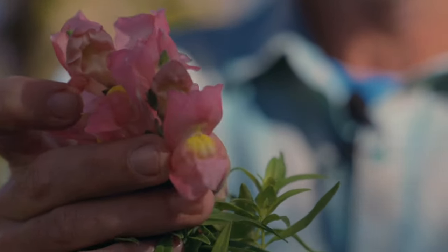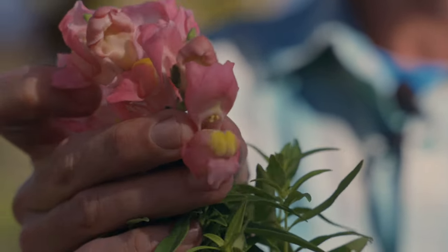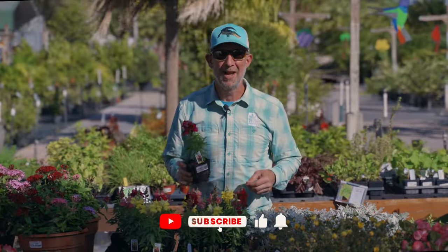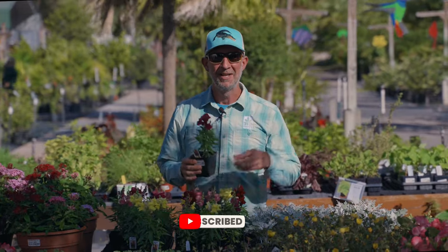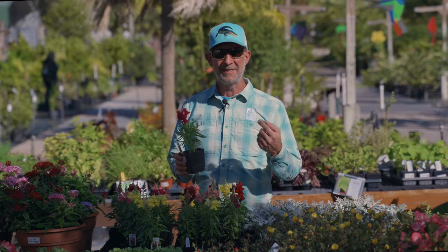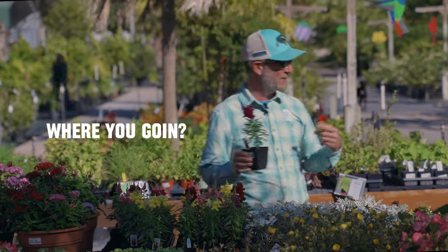Hey everybody, Matthew here in the Gardens of Earthworks with the lovely Snapdragon. So if you made it through that introduction and you're still watching us, we are talking about Snapdragons and we have our first arrivals. We have the Snap-tastic mix and the Montego mix.